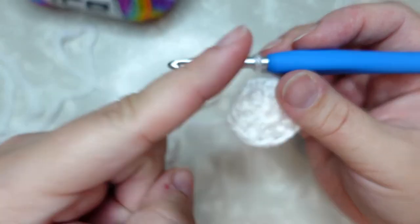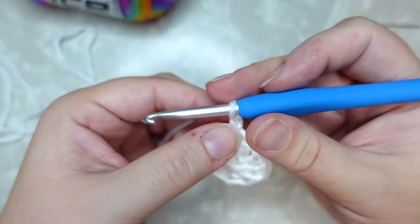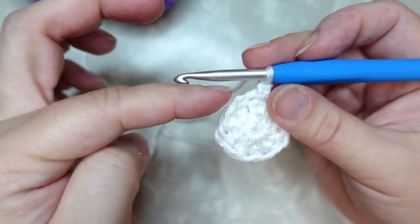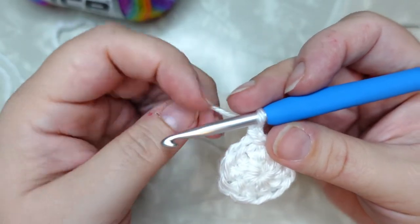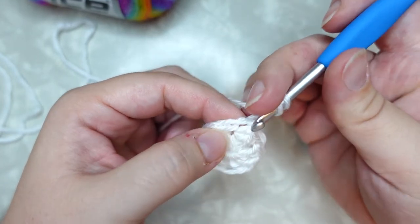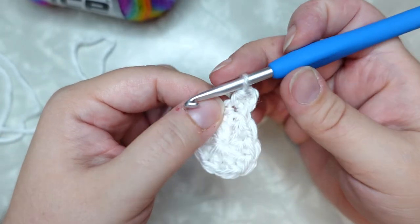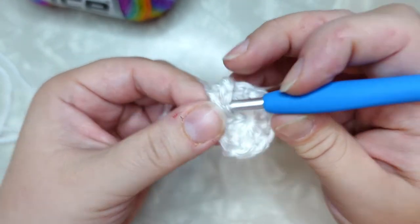We're going to start increasing our circle because this is a top-down beanie. That chain two counts as our very first stitch. Now, in that same chain three space, we're going to be working two stitches in every single stitch around to start making our circle larger. We're going to do a half double crochet into that same chain stitch that we just slip stitched to join, and then two half double crochet into the top of each stitch all the way around your circle.